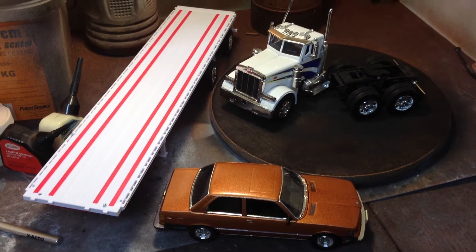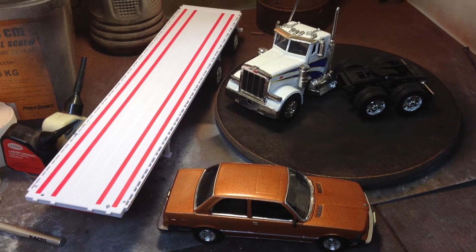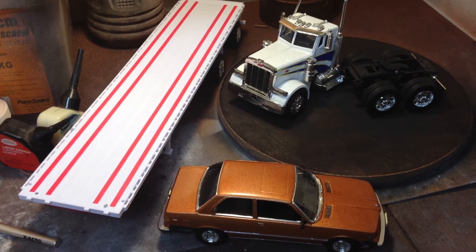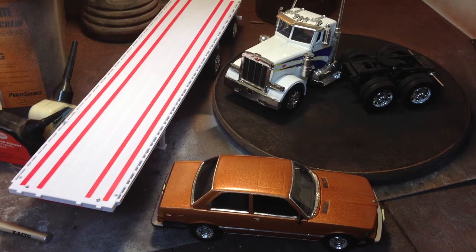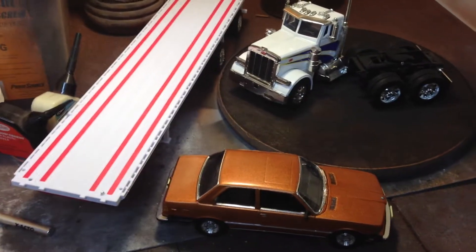Welcome back to What Is Ken Doing? You have not yet seen the video I filmed yesterday about these two vehicles because I haven't had a chance to edit that footage and get it up on YouTube, so I decided to do a really quick video. I'm just using my iPhone and this will automatically upload.